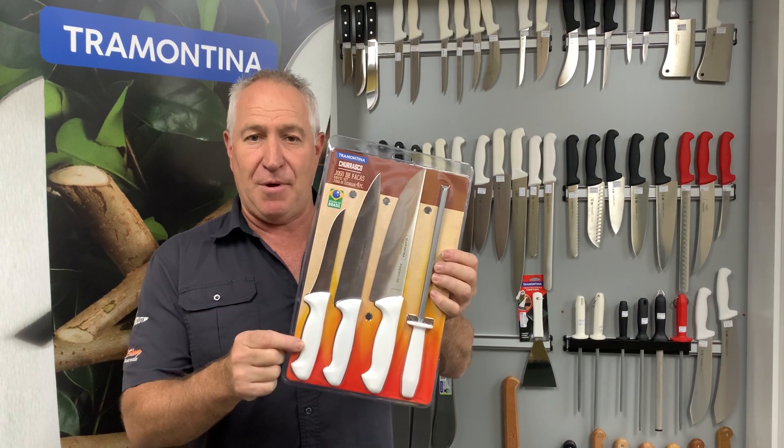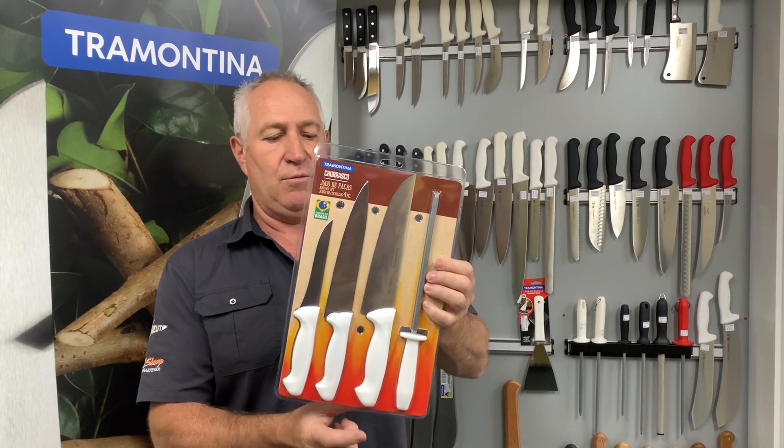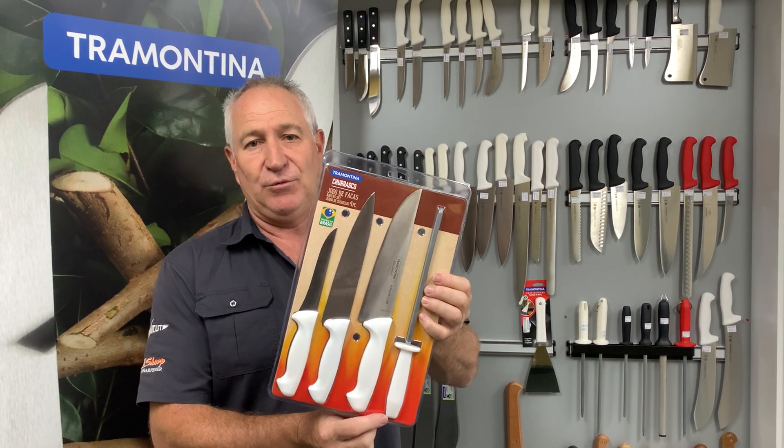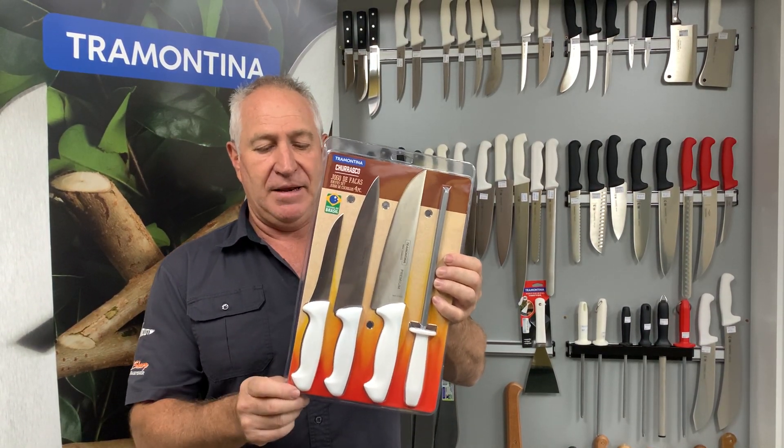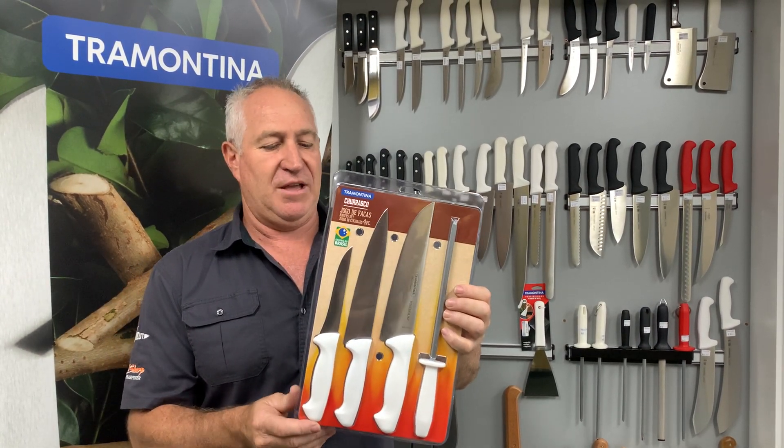You're looking at a five inch boning knife, an eight inch traditional cook's knife, and then a slightly longer meat carving knife, and it comes with a steel. It's a polypropylene handle. They are dishwasher safe — something I don't normally say about this style of knife.